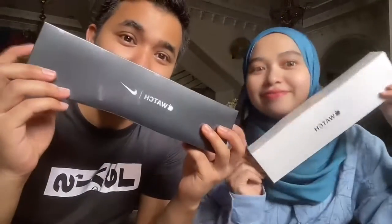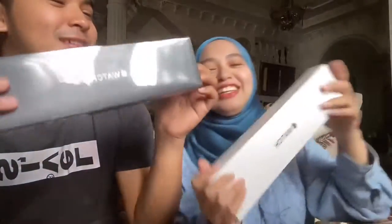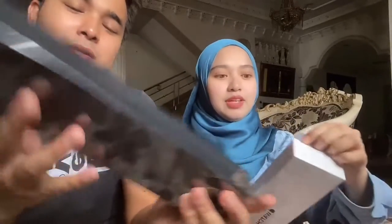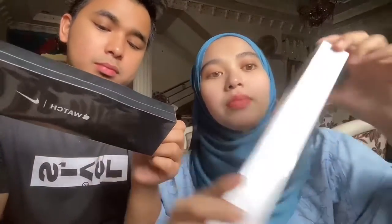So kita dah siap untuk unbox this Apple Watch. Oh ni, so dia ada, dia datang dengan bentuk kotak macam ni.